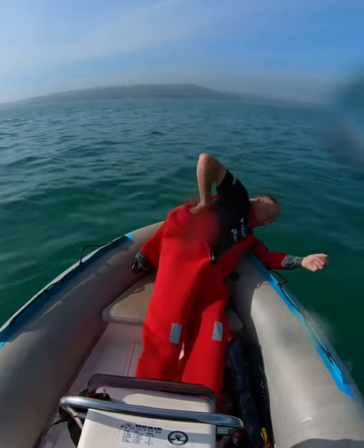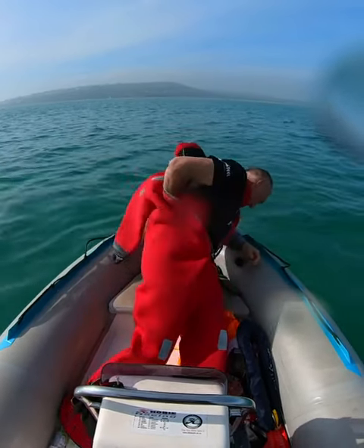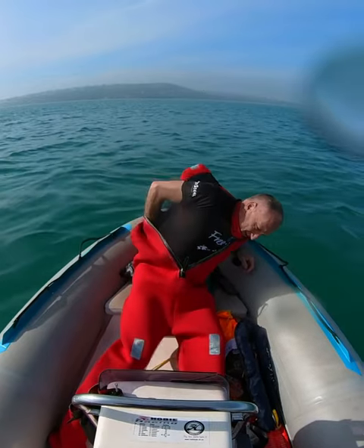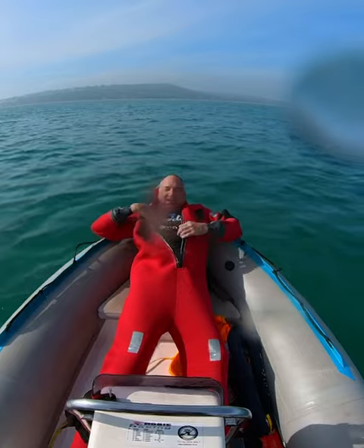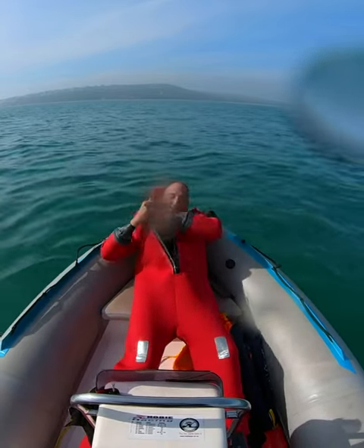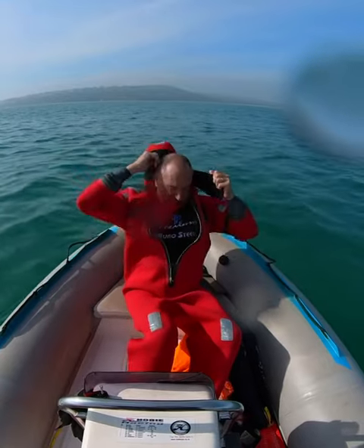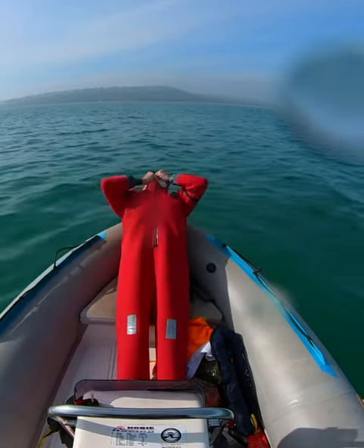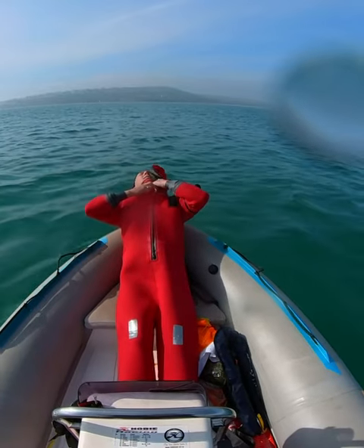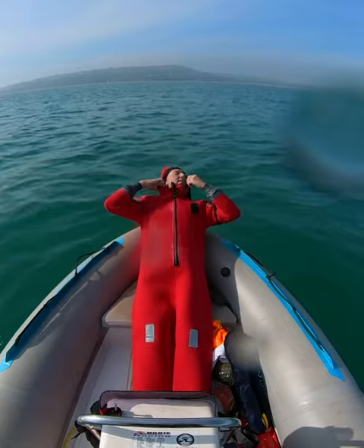All right, there we have the neoprene cuffs. Find the sleeve. I don't think it's going to hurry.